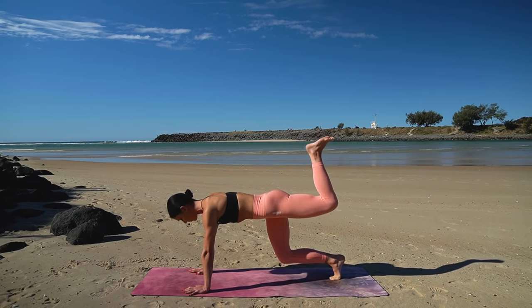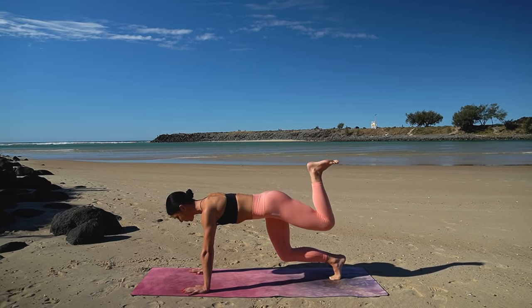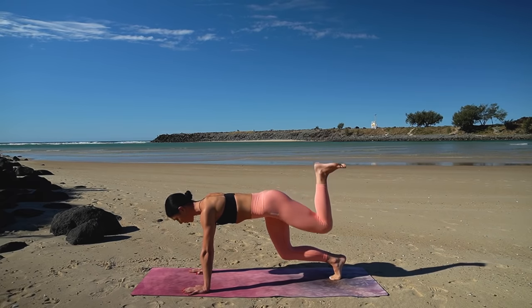Flex your left foot and let's pulse it up for ten and nine — keeping that right knee lifted if you can. Six more, five, you've got it, four, three, two and one.